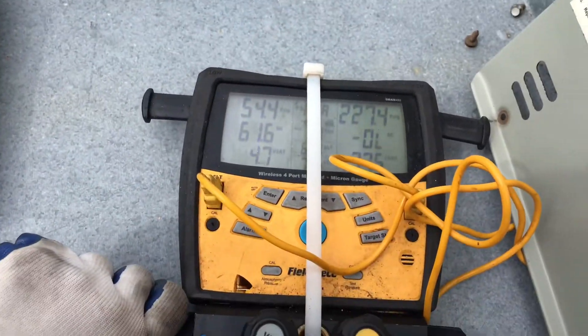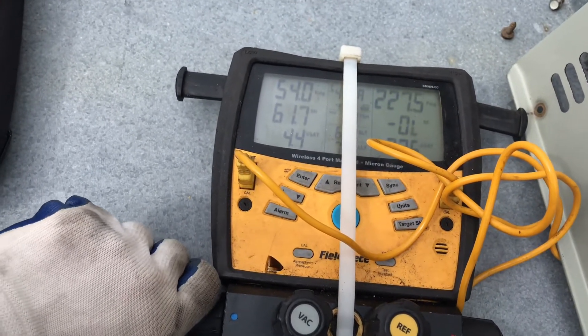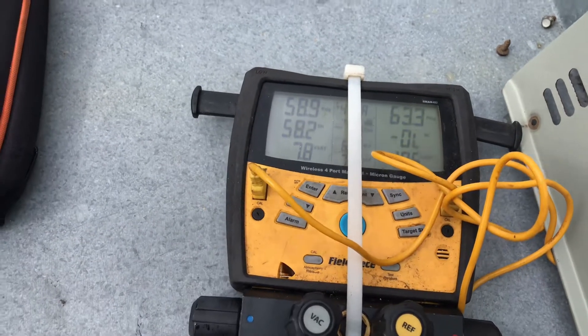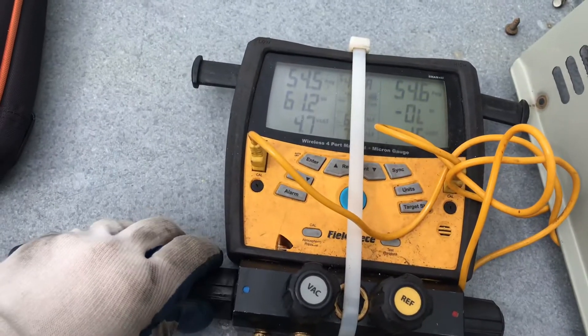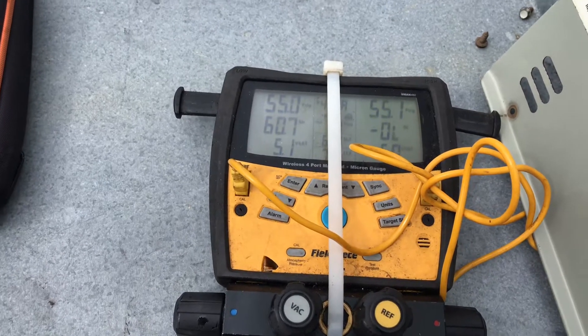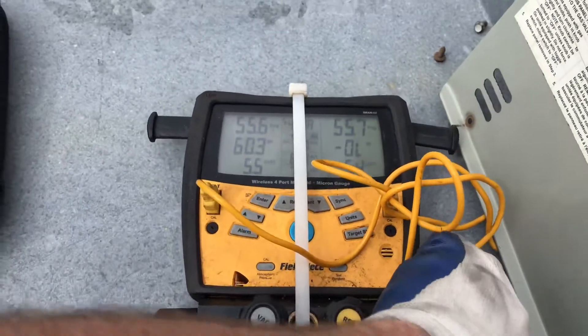I'm just going to crack the low side gauge. You don't want to flood, you don't want to shoot that liquid right back to the compressor — you want to just let it bleed in slow. I'm just going to crack it; you'll see the pressure go up and the pressure on the other side go down. Once it pumps down, I just open it a little more, hang on a couple seconds, and I'll shut all my gauges.